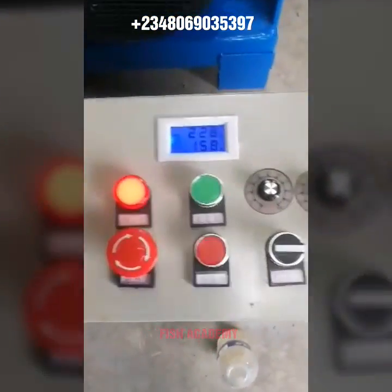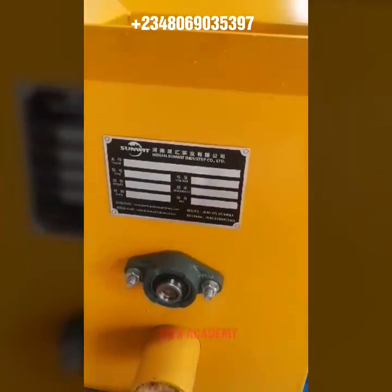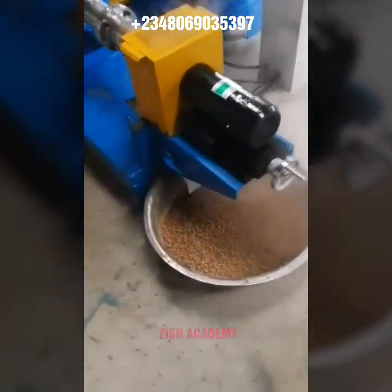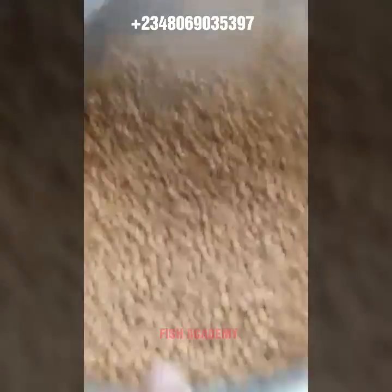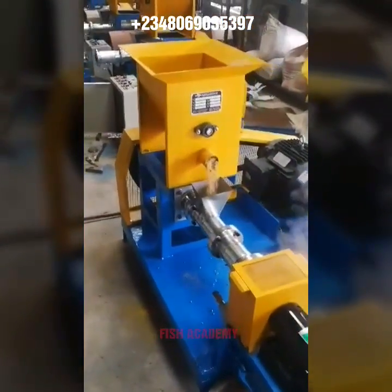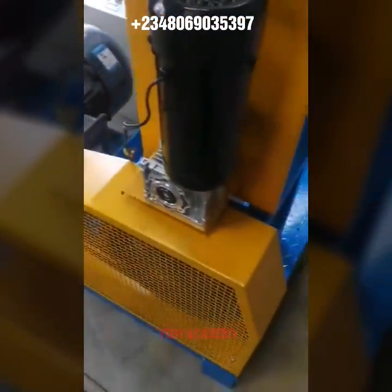Hello guys, welcome back to my channel, welcome to Fish Academy. In today's video I want to introduce to you the engine, the machine you've always been wishing to have in your farm. If you are new on this channel, you are welcome — click on the subscribe button and the notification button to be notified whenever I bring new videos. I have over 240 videos ranging from how to treat your fish, how to formulate your fish feed, and much more. If you are not new, thank you for making this your most preferred fish farming channel on YouTube.